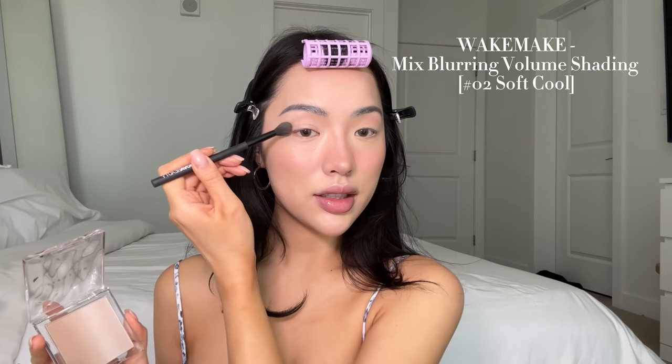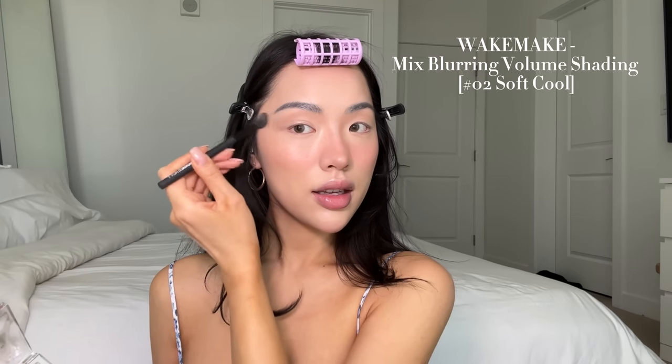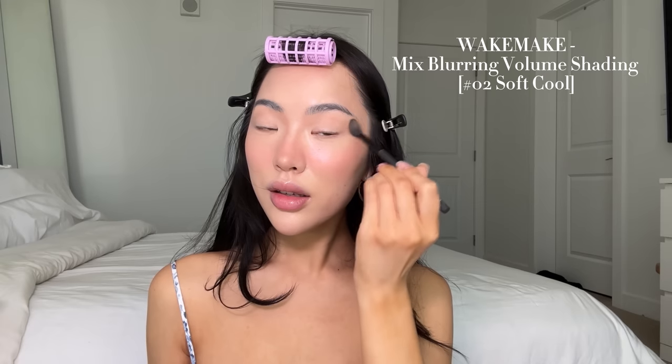I'm using that same contour shade to carve out my nose, and as always, I connect that into the crease of my eye. I feel like it's looking kind of warm on camera, but in person it's definitely pretty cool tone. Then I just define the tip like that. The sun is coming in and out of the clouds, so sorry if the lighting keeps changing. Now I'm taking a brush and extending that contour from the crease of my eye into my temples, and then blending this out with a flat top brush.